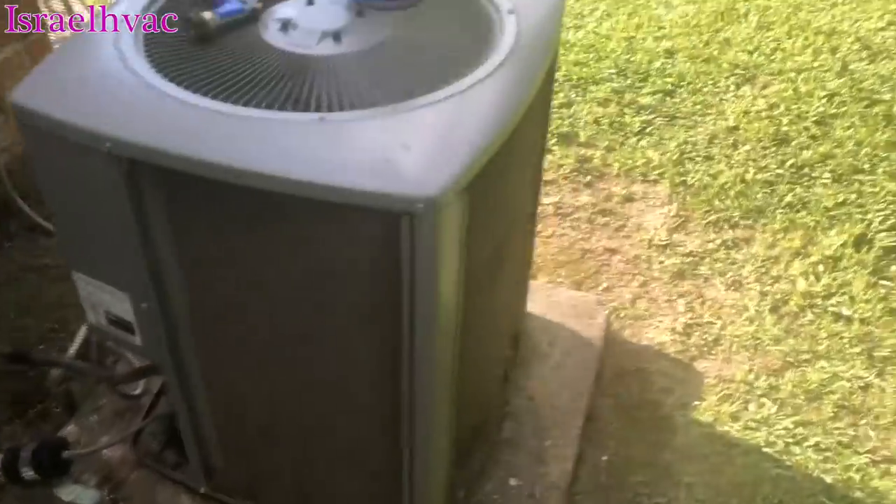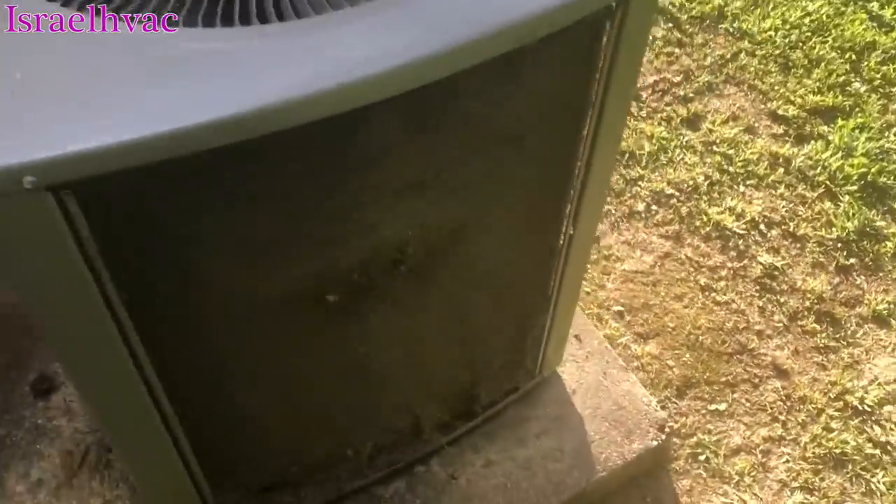All right guys, we've got a dirty one. Armstrong — easy to take the panels off of, all the way around.